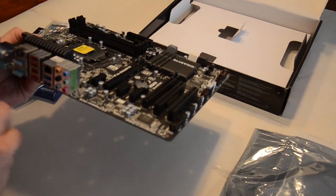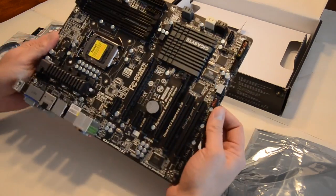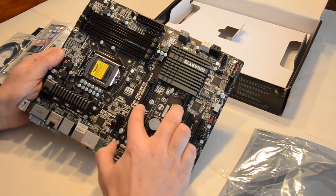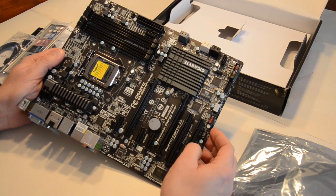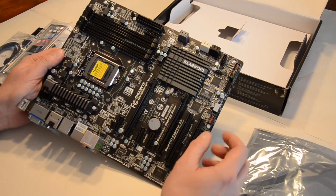We won't be using the built-in graphics — we'll be using an ATI card, which we'll open in a minute. It's got four RAM slots and two PCI Express slots for a dual graphics card configuration if you want that, though we'll only be using one.